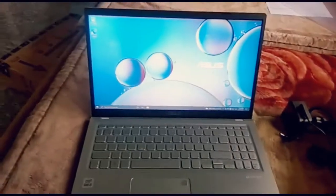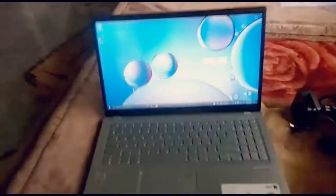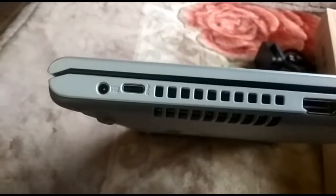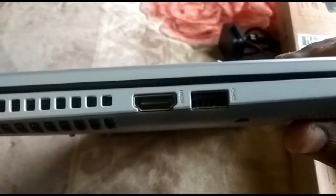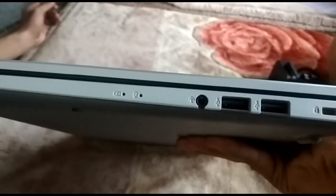We have a 1.8GHz and 2.8GHz processor. This is a Type-C port, USB port, and HDMI port. The other side has a USB port, microphone jack.